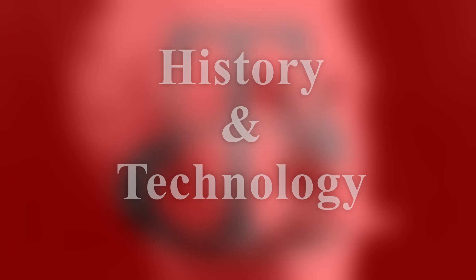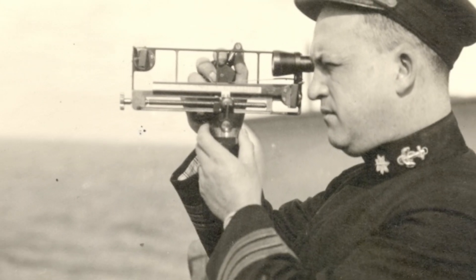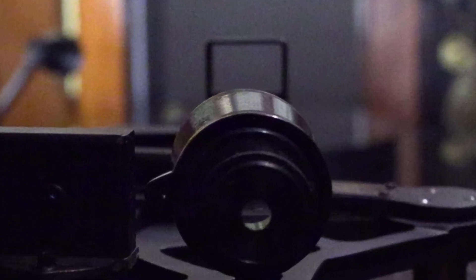Commander Bradley Fisk was not only the inventor of the statometer, but also the first to use it during combat during the Spanish-American War of 1898. By looking into the statometer's telescope, the sailor could adjust the statometer for the target he's looking at by aligning the bottom half of the target with the top half of the target.